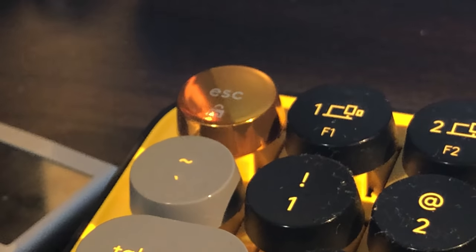One last thing about the keycaps — you might have noticed something different to most other keyboards: the escape key is shinier than the rest. The keycaps are also circular, similar to a typewriter. These take a bit of time to get used to, but after a couple of days I was personally back up to the same words per minute and accuracy as I was on my old keyboard.